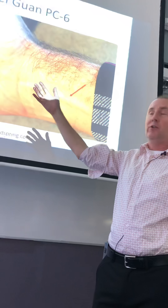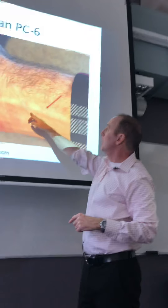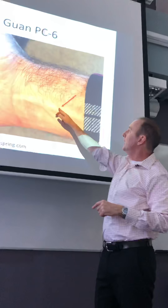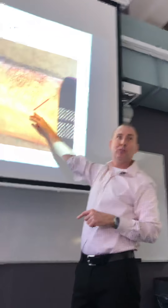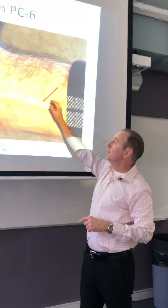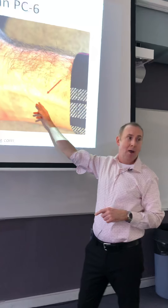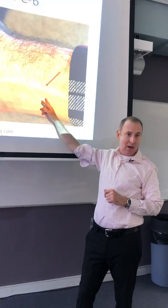You don't even worry about the wrist crease. What you're going to look at are the vessels. You have a vessel coming across here and then a second vessel coming across here. You're going to put it on the proximal side of the second vessel, in between the tendons. So it might be two cun for someone, but one and a half cun or two and a half cun for somebody else.